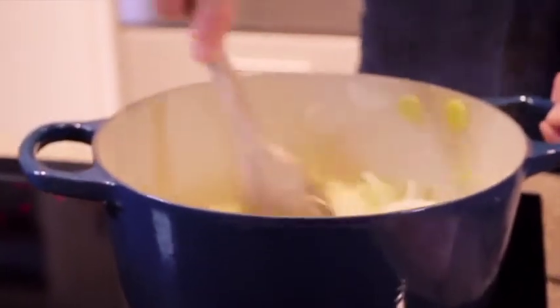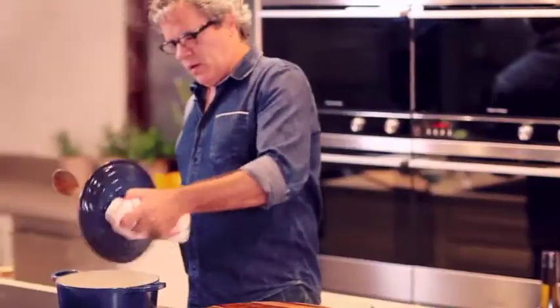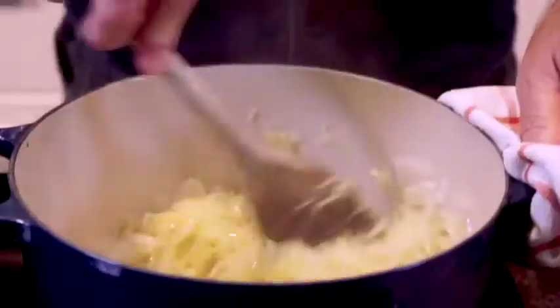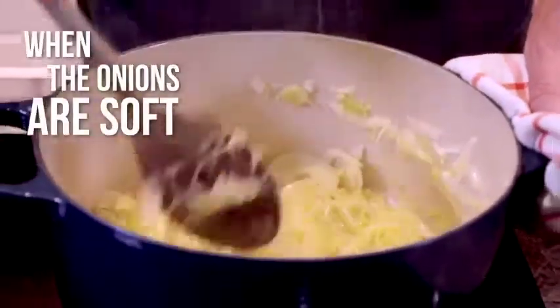Now that it's all beginning to cook, just put the lid on and give it a stir every few minutes. This is looking really nice. They're not overly coloured, which is not what I want — nice and soft though, the onions and the leeks, garlic and the ginger.